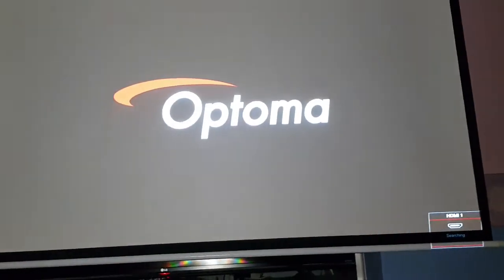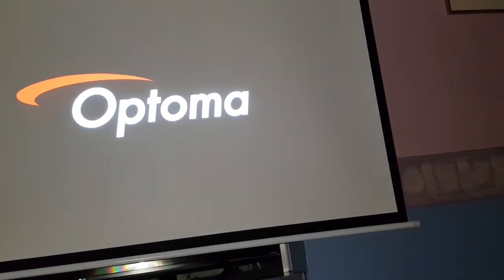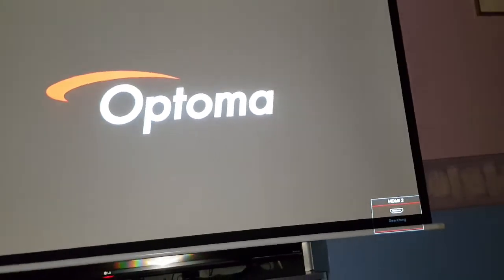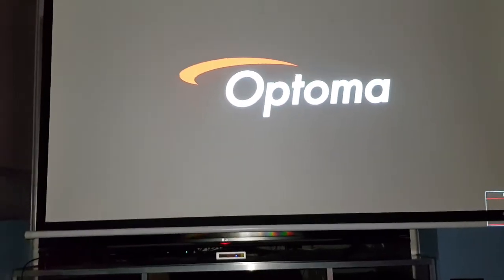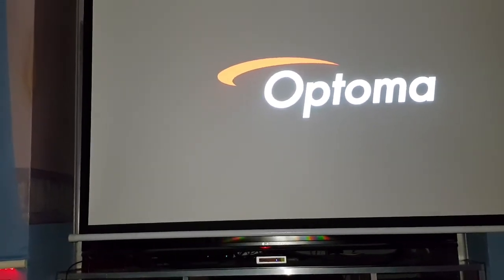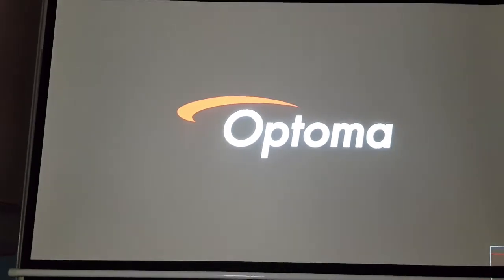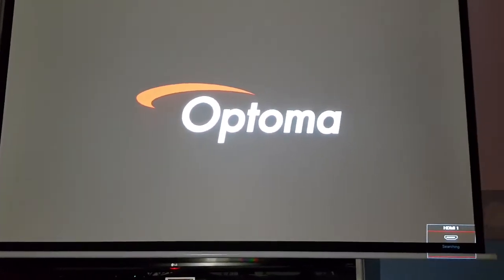We'll go to HDMI 2 and press the selector - two, three. And if I turn on the PlayStation that may help. Okay, so here we go. The PlayStation's coming on now.